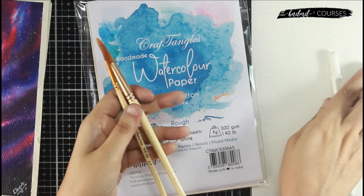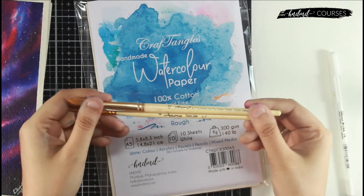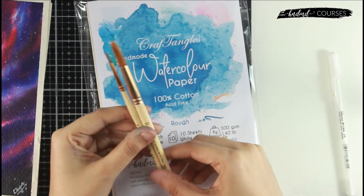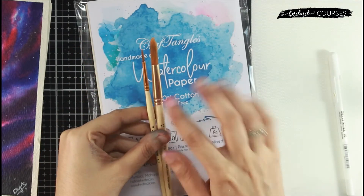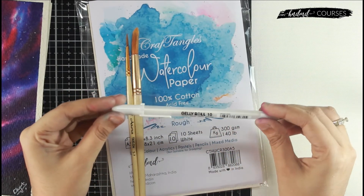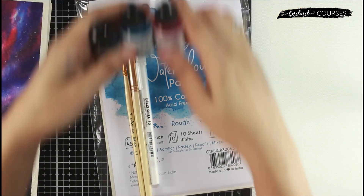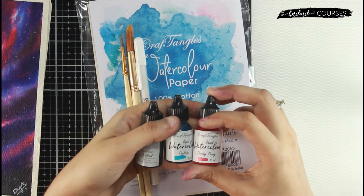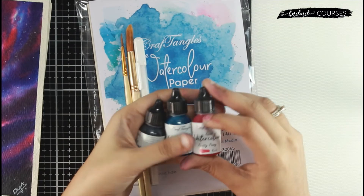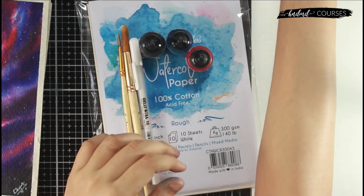You also get watercolor brushes — these are Aurora synthetic watercolor brushes, which are what I prefer to use in all my paintings, so I've included them in the kit as well. Then you get one white jelly roll pen, and the thing that will add magic to your watercolor galaxies: Craft Angles liquid watercolors. You will get three colors to make galaxies, and we deep dive into lots of techniques.